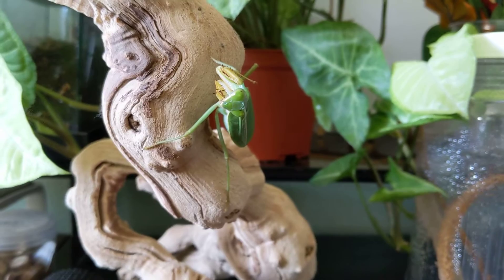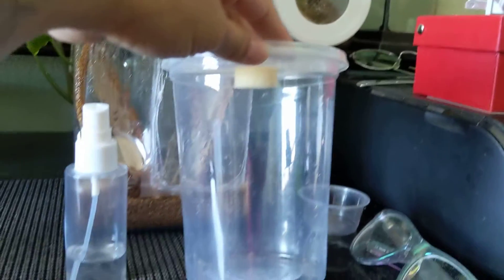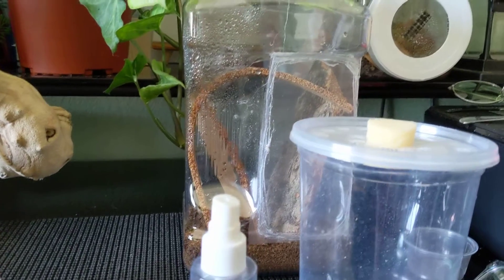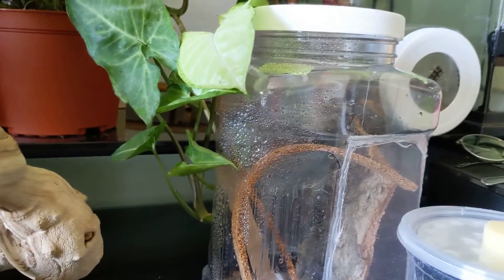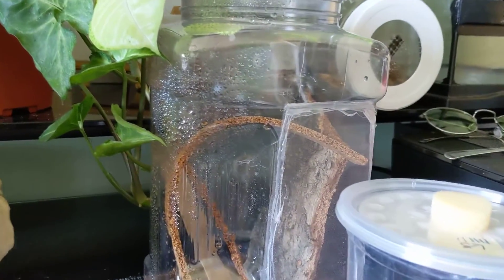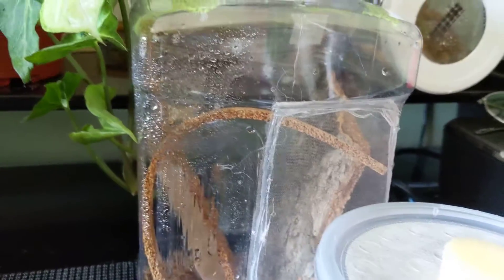When they're small you keep them in a small deli cup like this one, and I spray them once a day with a little sprayer — this is how they drink water. I spray it on the side and they'll just drink it. For her, since she's bigger, I keep her in a bigger enclosure. As they get older you need to keep making their enclosures bigger because when they molt they molt upside down and they need that space. This is a great space for her and she usually just kind of hangs out at the top.